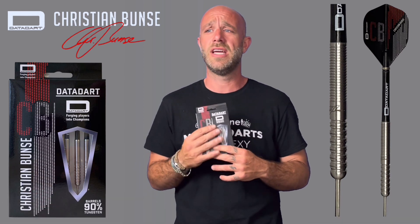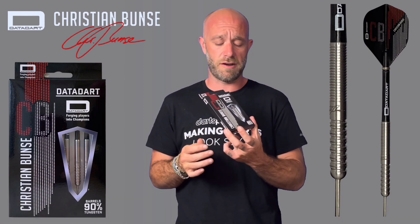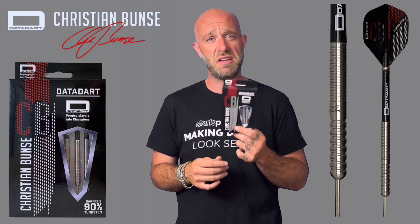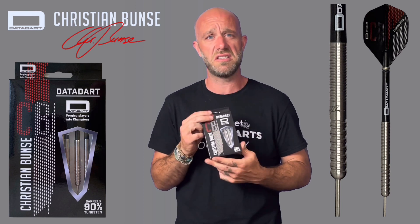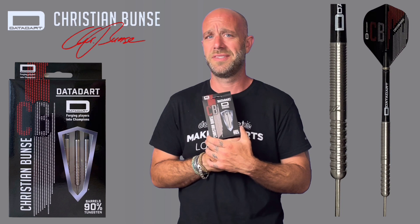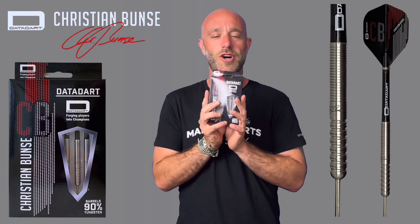I can't really fault them for the price — £33.95 for a 90% tungsten dart. They've always made good darts since I was a wee little baby, so I can't fault these at all. I really liked them actually. So if you're watching DataDart, let's get it on with these, because Christian, you might just have to play your away game.